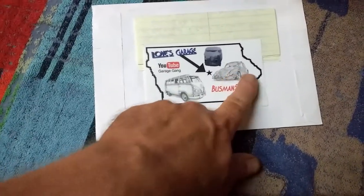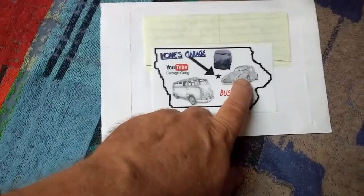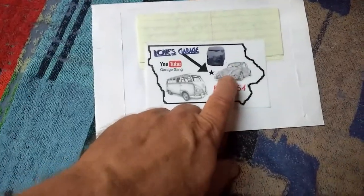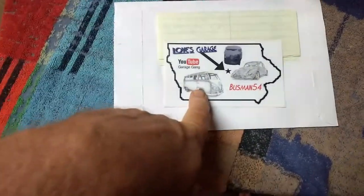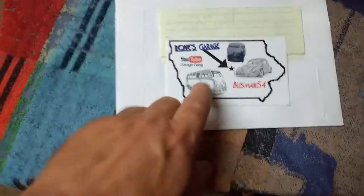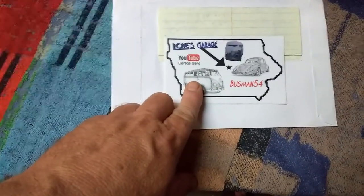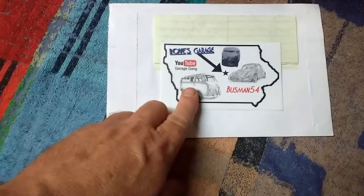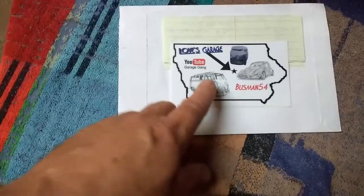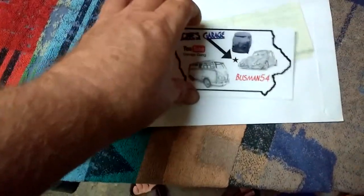One of my first cars was a Volkswagen Baja. It was a piece of crap — I didn't know what I was buying — but I enjoyed it. I had it for many years and I really hated to see it go, but it was beyond repair. I learned to drive in a van. My dad had two vans, an early 70s and a mid-70s. I learned on the early 70s, and one of the first trips I took — a six-hour drive while I was still learning — was in that, I think it was a '70 or '71 van.